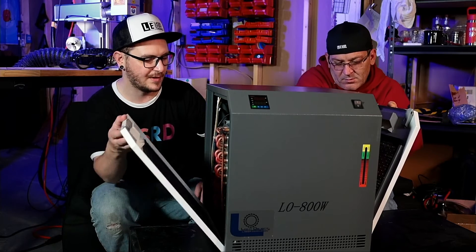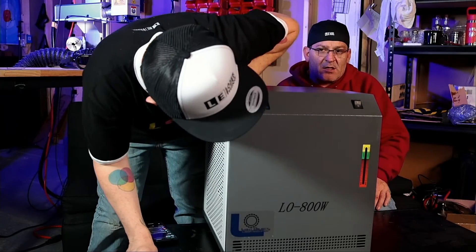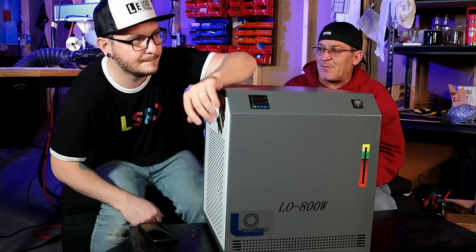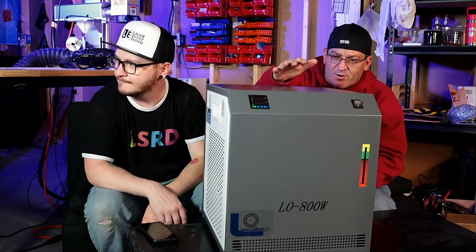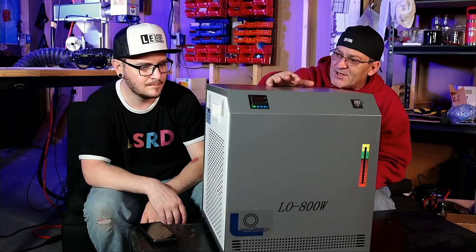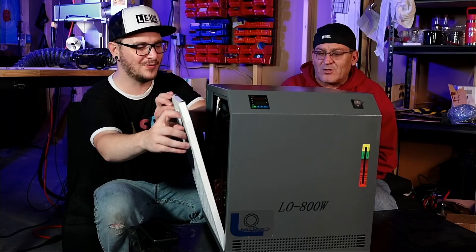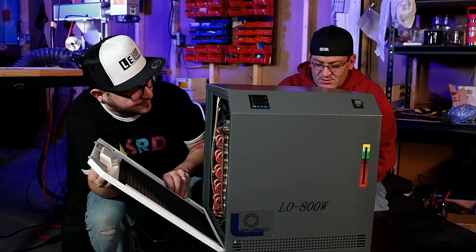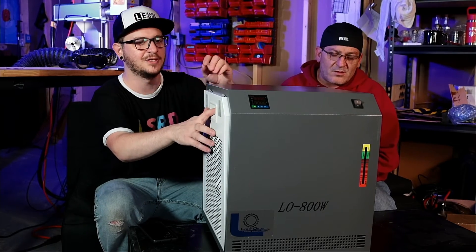So what do you think of the Light Object chiller unit, man? This is the 800 watt. As far as I'm concerned, I actually like the shape of this a lot better than the 5200. This is more square — it's taller than the 5200, but it's square. I'm digging the square. It's kind of a cubic shape. Even if it has a larger footprint, I'm okay with that. The radiator looks really nice, the compressor looks really nice, and everything is insulated really well so it should be nice and power efficient.